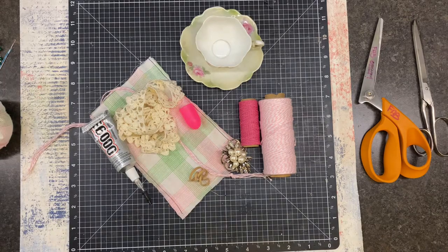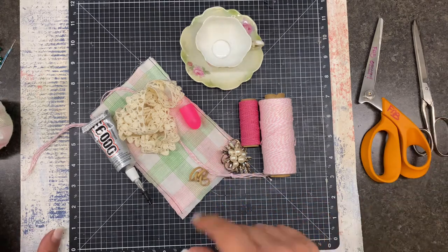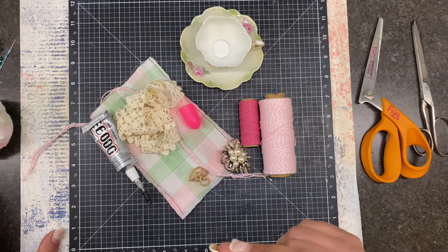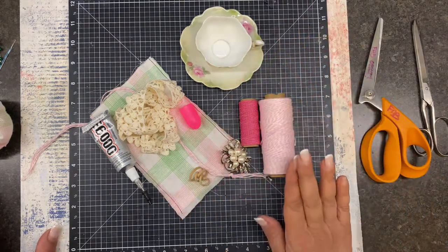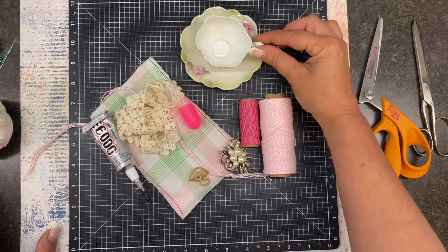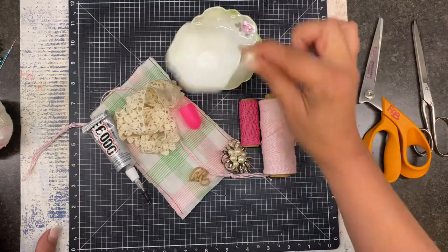Hello friends and welcome back to To Restore You. It is Angela with another Sewing Notion Sunday and today we're going to do something a little bit different. Excuse my voice — I have a little bit of a sore scratchy throat. If you've watched for a while you know that I do not have a pin cushion here. I have one at the acreage but not here, so we are going to make one today and it will include this cute little demitasse cup.